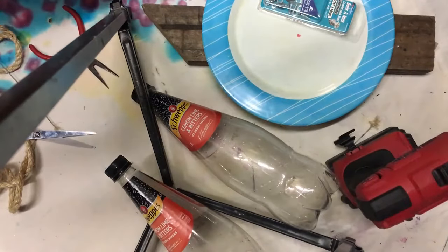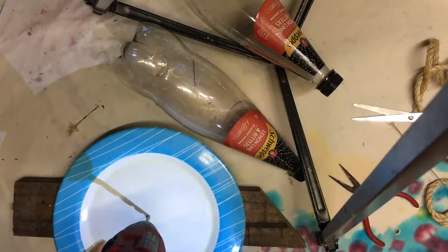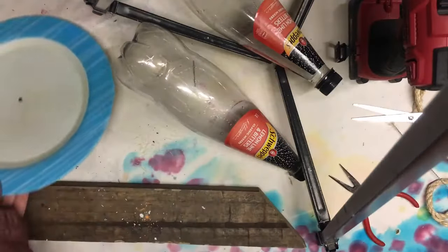The first thing we're going to do is to drill a hole in the centre of our plate, and then we're going to put that aside.